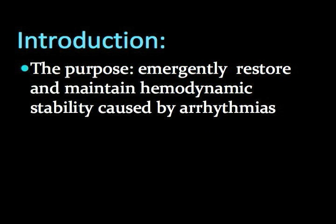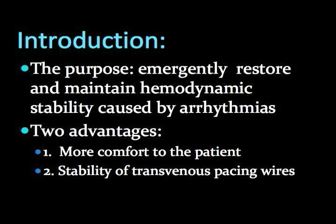When a patient exhibits hemodynamic instability due to a tachy or bradyarrhythmia, various techniques are part of the emergency physician's repertoire to restore stability. Transvenous pacing offers a temporary solution until definitive permanent pacing can be obtained, as well as two advantages over transcutaneous pacing.